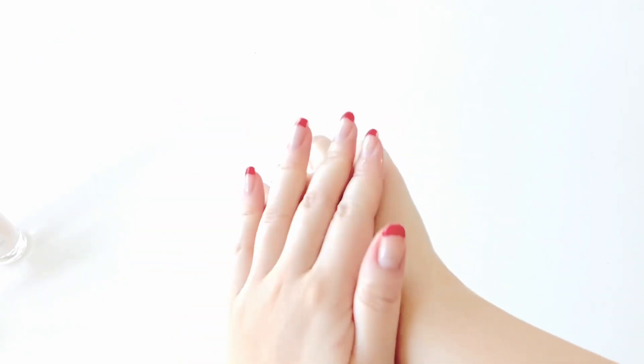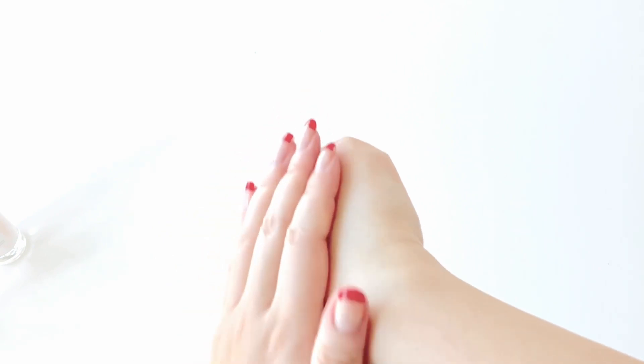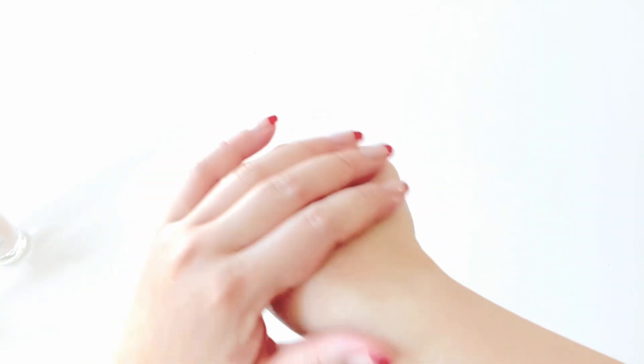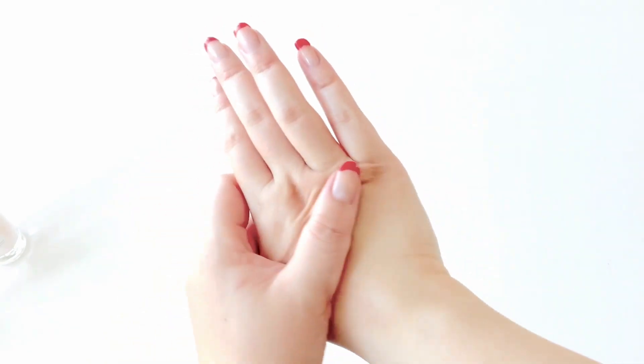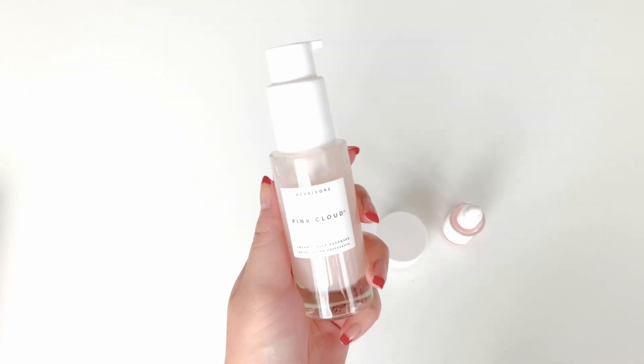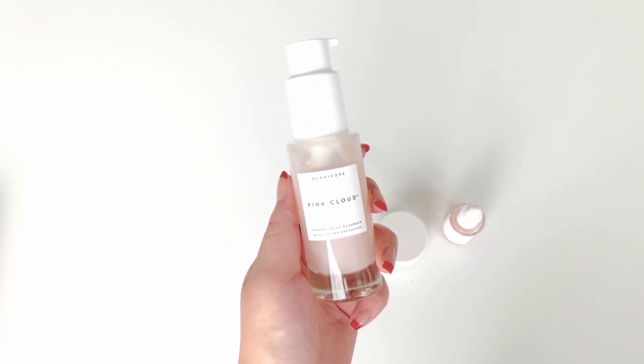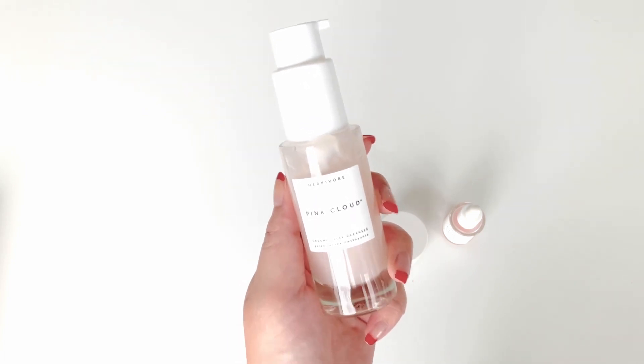You can see it melting away all of the makeup. I rinsed and dried my hand off camera because I didn't want to put my camera near water, but as you can see it leaves the skin so clean and smooth — it just feels so soft and unbelievably clean and fresh. I have to say this is a new favorite of mine. I was pleasantly surprised by how much I absolutely adore this.